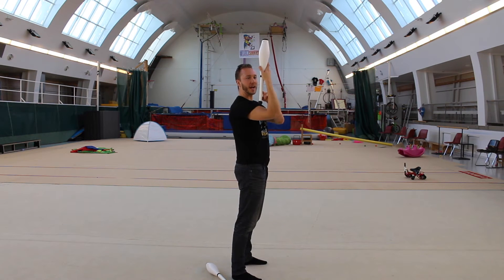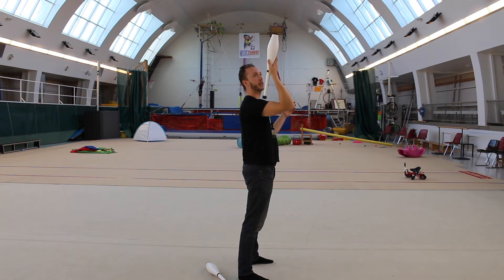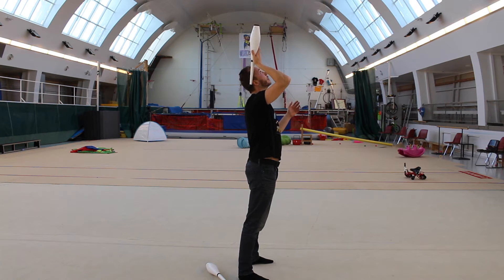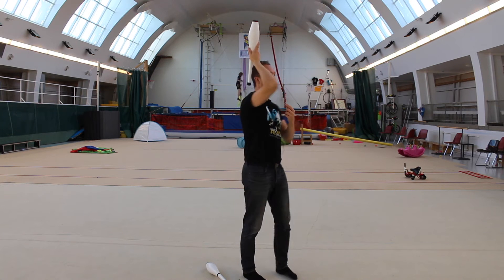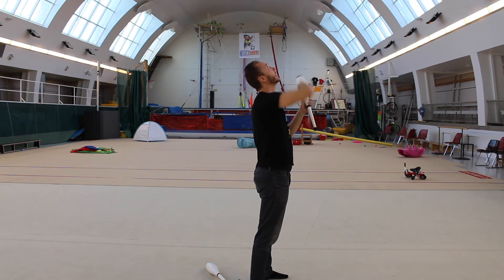First, you turn your elbow in front of the club so the club stays behind the hand. Then you turn your palm facing behind you — like that. Now you find the place: put the club behind your ear, placing it here.